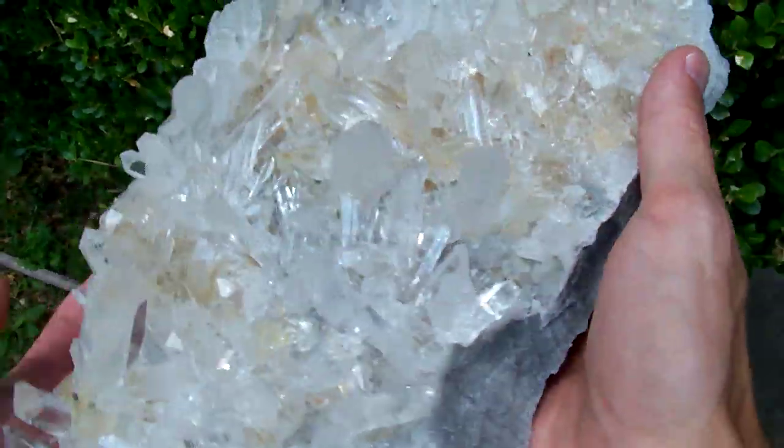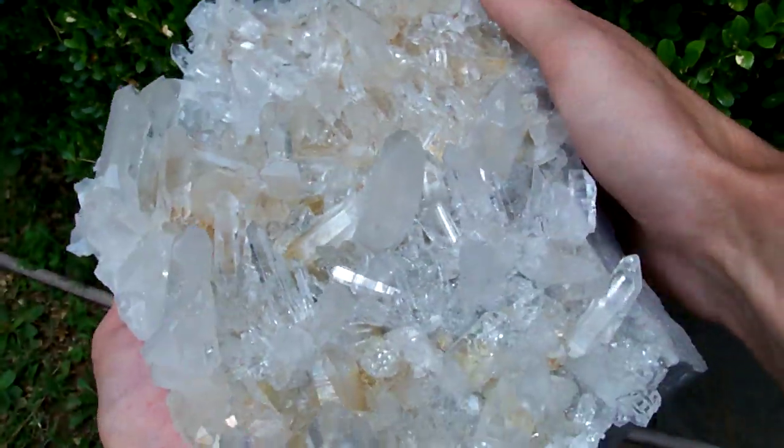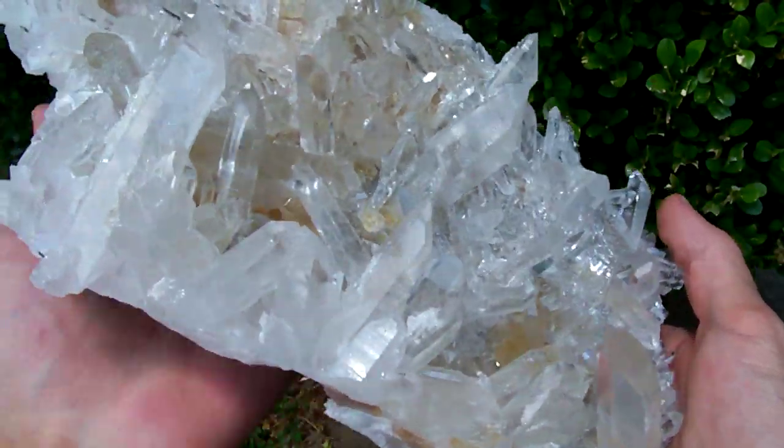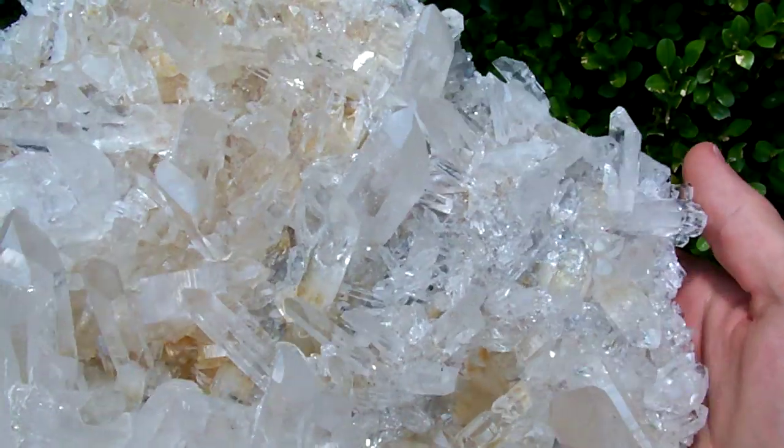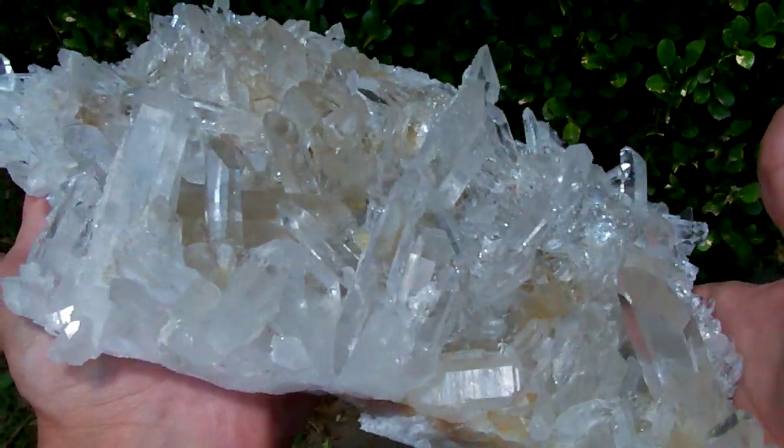I don't think that's going to be the side you're going to display. This one is very high quality — all these points you see spraying upward in these pictures are in excellent condition.